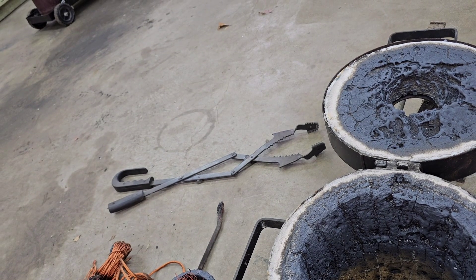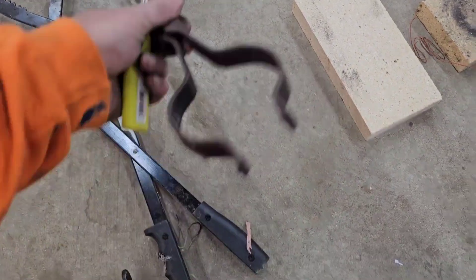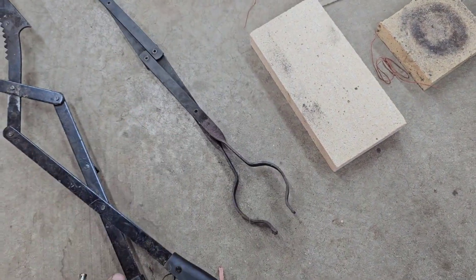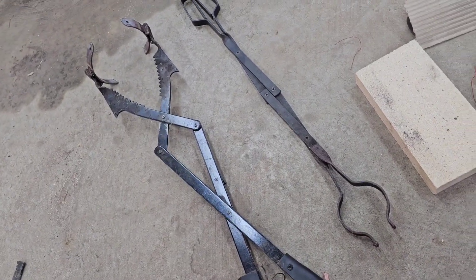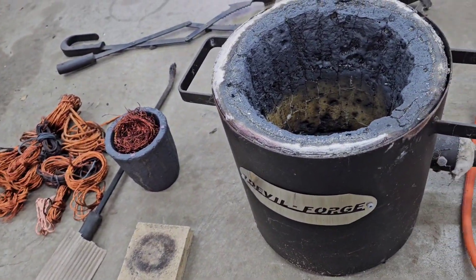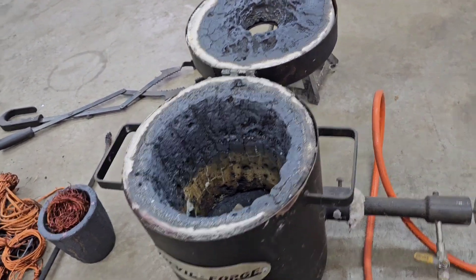There's a pair of tongs to put more wire in — I'm gonna try that instead of dropping it in. Here are my pouring tongs and then this is my set of tongs to get it out of the furnace. I'm gonna put you guys up on the tripod and we're gonna light it and get going.